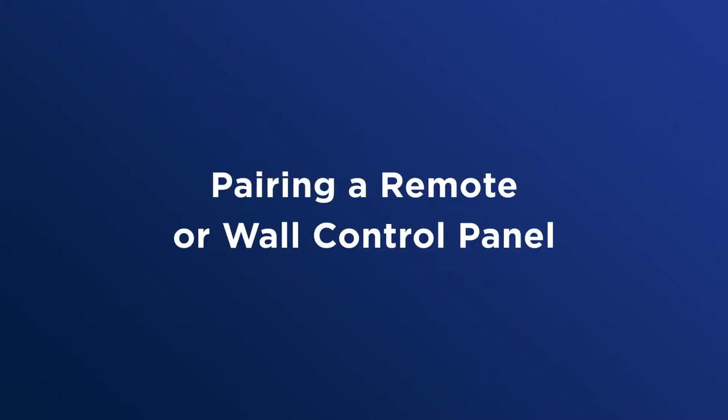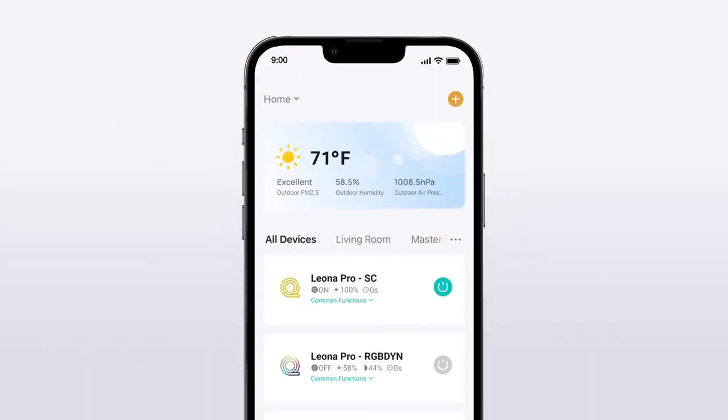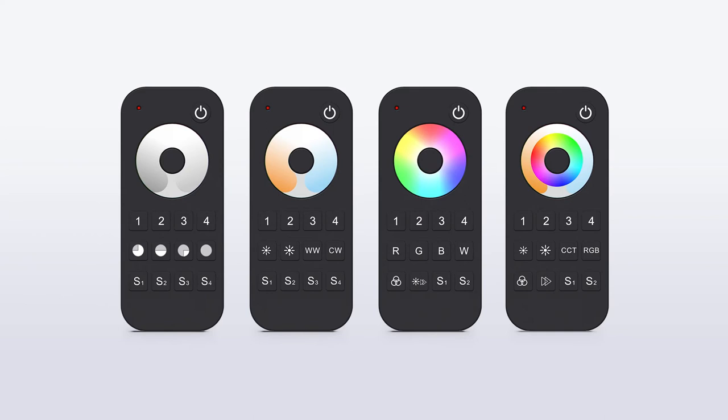Pairing a remote or wall control panel. While phone apps and automation are fabulous tools, some customers prefer the feel of a physical remote. We understand that, and we've heard you.